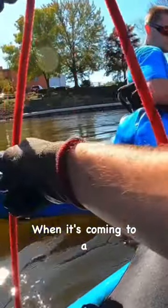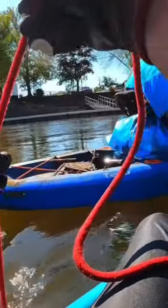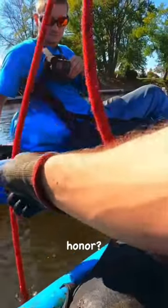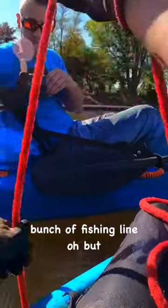Oh, it's coming nice and easy — oh no, we're ripping it off. Where'd it go? Oh, it's on there. I got it. I'm pulling on something, it almost feels like fishing line, kind of like I'm pulling on a bunch of fishing line.